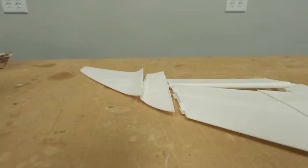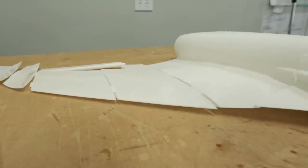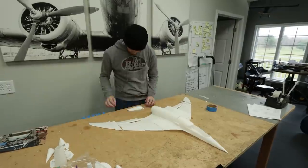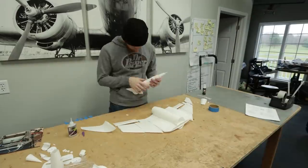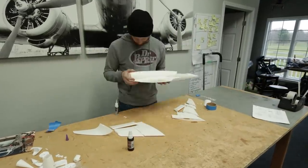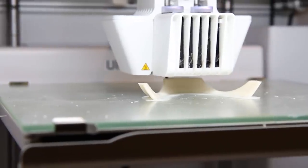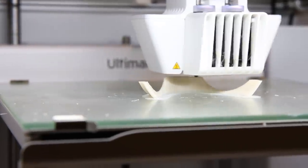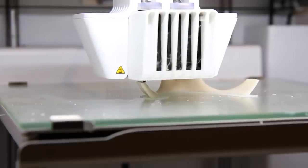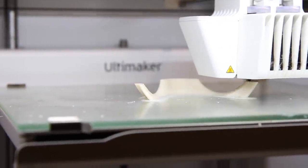This is actually getting built out of a very new material or a new filament called LW-PLA. LW-PLA stands for lightweight PLA. Now typically PLA kind of looks plasticky and it's really shiny. It's pretty strong for its weight. LW-PLA, or lightweight PLA, actually has almost like a foam feel to it, and it makes it incredibly light and also really strong. Once it's hot enough, it actually starts to foam up to three times its original size. This can reduce your printing time by printing thicker layers because the actual filament expands up to three times its size.